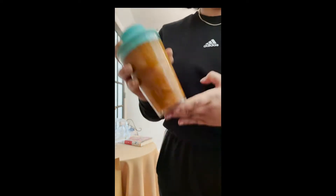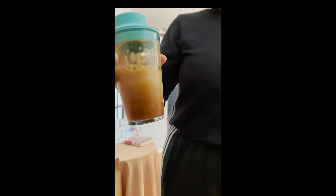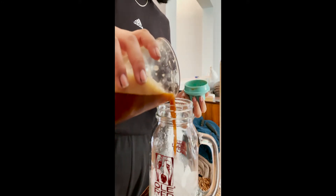Now we're gonna shake it up. This will create a froth and help cool it down. Shake, shake, shake, shake. Now we're gonna pour it over some more ice.